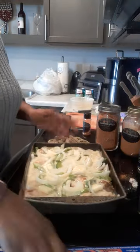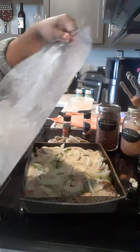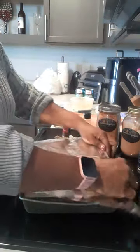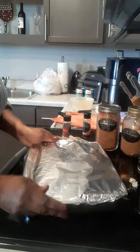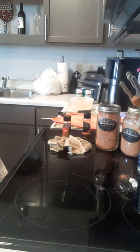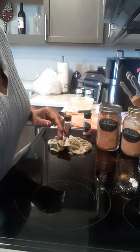All right y'all, let's get this covered and into the oven for 45 minutes — I'll be back!